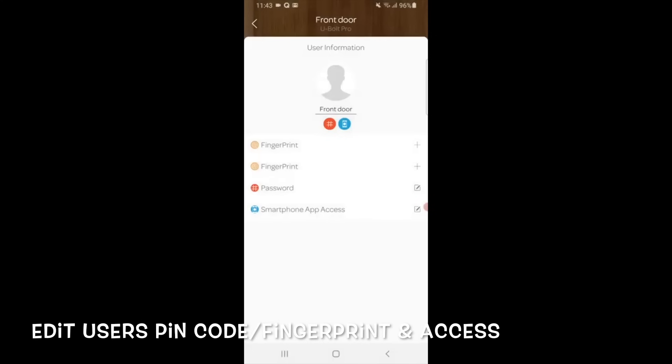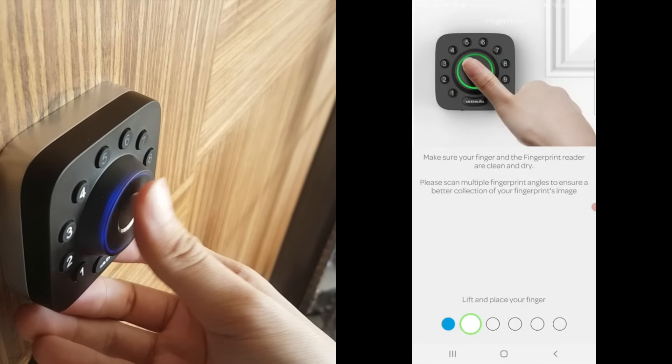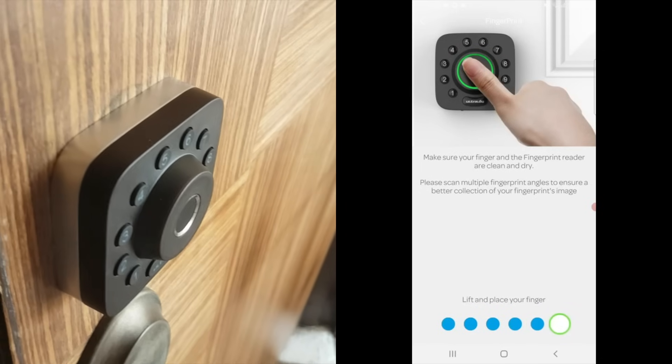Once done, I can straight away register users to the app. I will register my PIN and fingerprint to get the device set up on my account. Just follow the instructions on-screen and my fingerprint is registered.